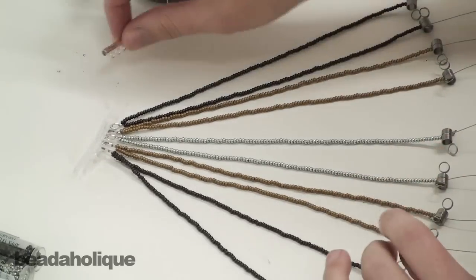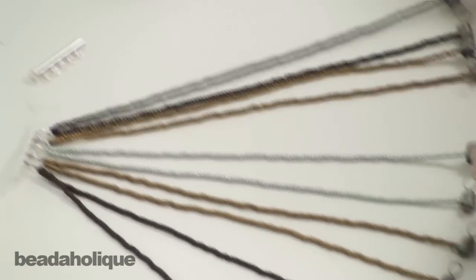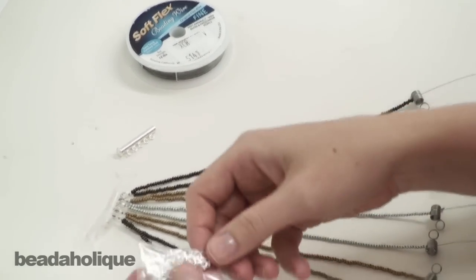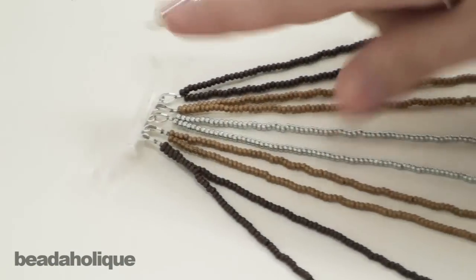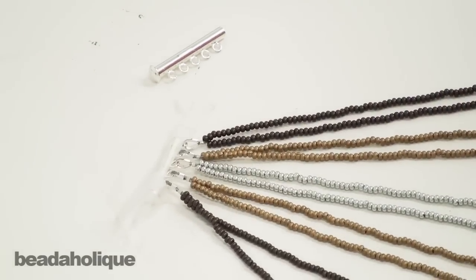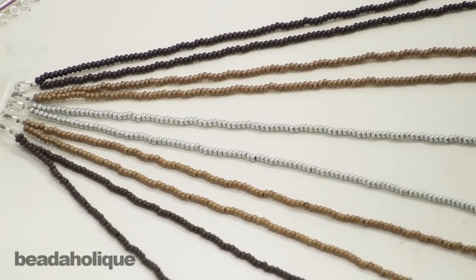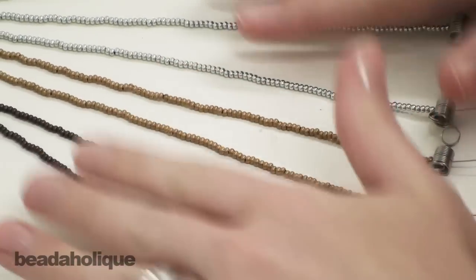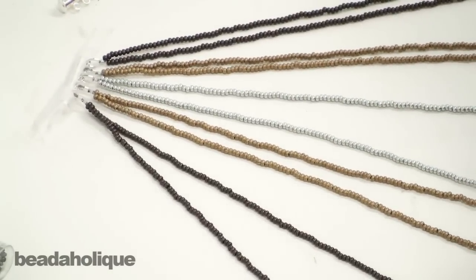What I've done here is I have this multi-strand connector — it's a five-strand connector — and I've taken lengths of soft flex beading wire and used wire and thread protectors and basic crimp tubes to connect two strands of beading wire to each loop of the multi-strand clasp. Then I strung them with metal seed beads and I'm using a small bead stopper at the end of each strand, and laid them out so they're nice and flat and organized.